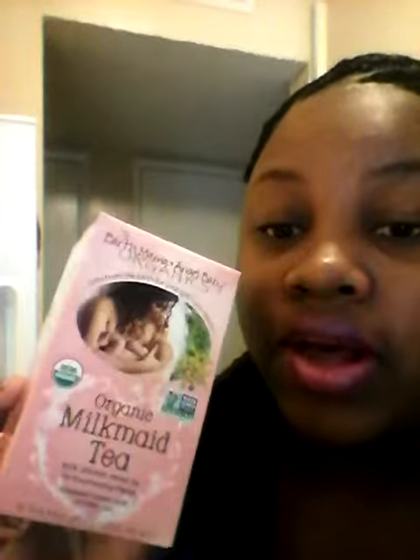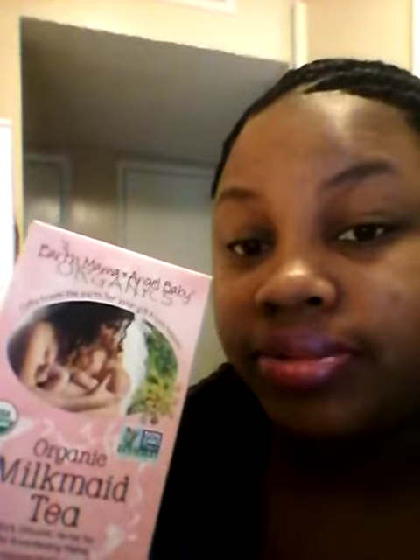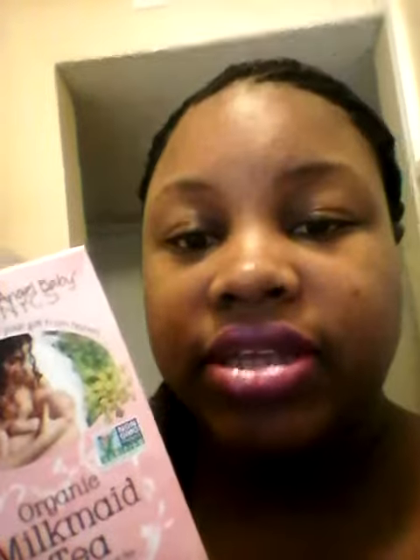I'm going to see how this goes and then I'll come back tomorrow with another video. We'll see if there are any changes. I need help and I'm really hoping this will help me out. If any of you guys have used this, let me know. It says it's organic, so I'm assuming there are no side effects and all that good stuff. I'd love to know what your experiences were with it.